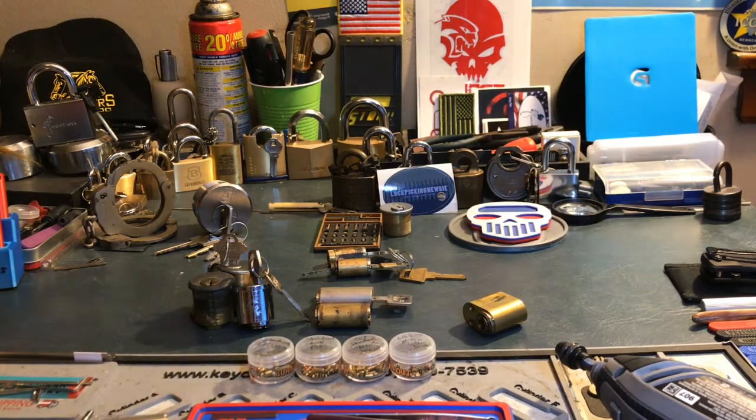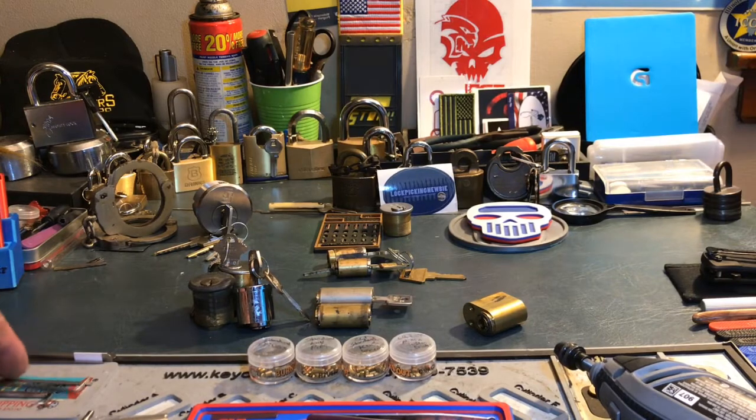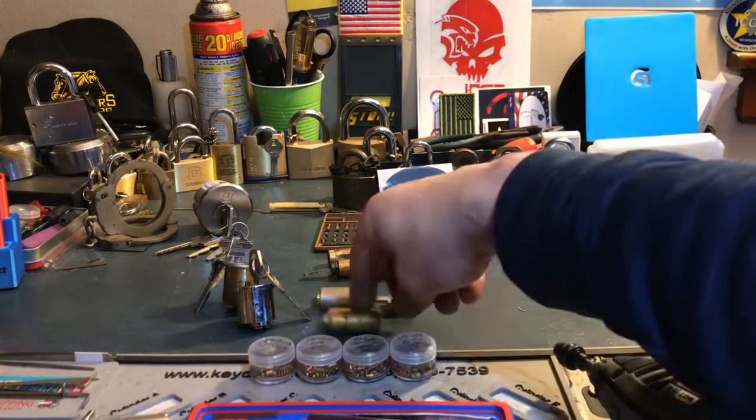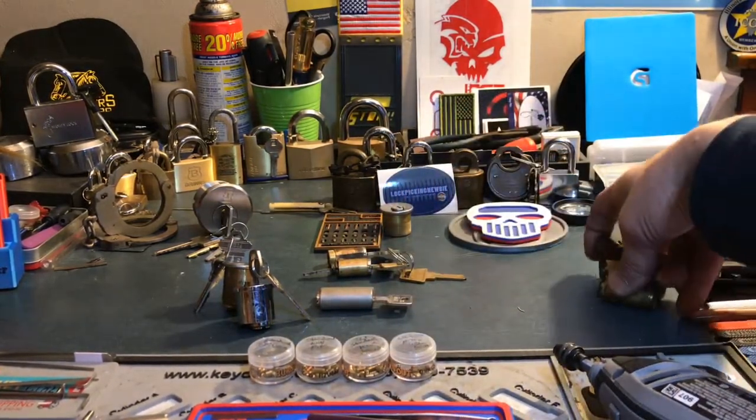First off, it's got to have a key. If I want to send it out as a challenge lock, I want you to know that it does function, it does work. So I want it to have a key — that would take this one out, eliminate this one, and eliminate this one. Let's take those right out of here.